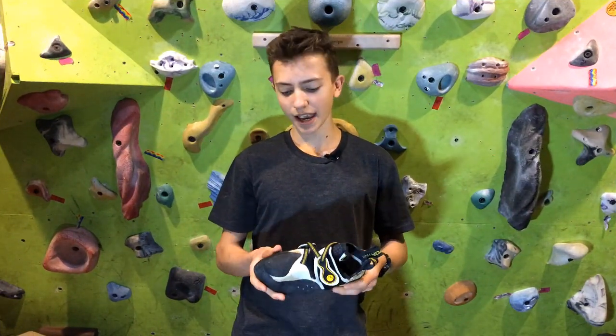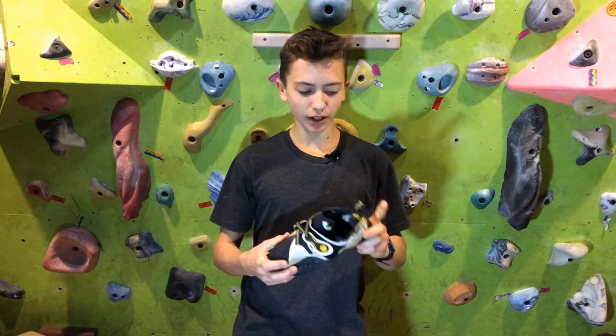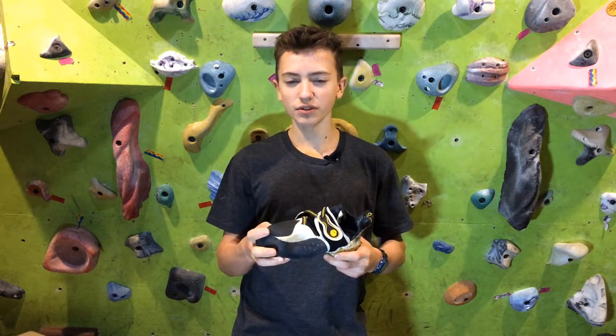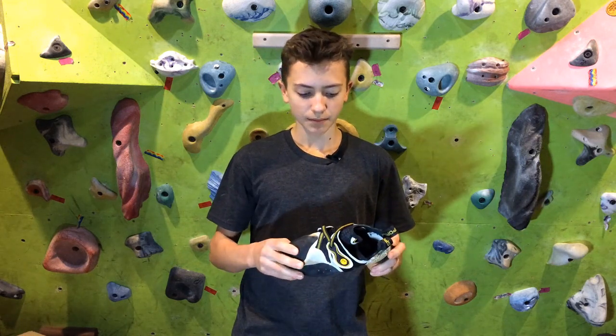I just got back from the crag where I was testing these out and I really love them. They're really good. The edging is really good, heel hooking is really good, toe hooking is really good. The one thing that they don't do that well is smearing because they're fairly stiff. But apart from that, they're an awesome shoe.